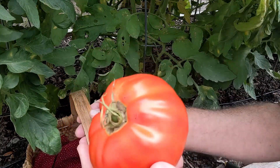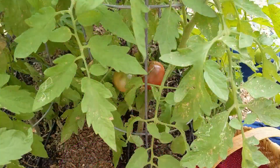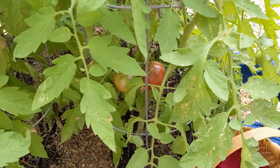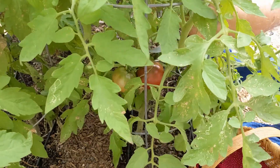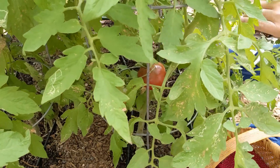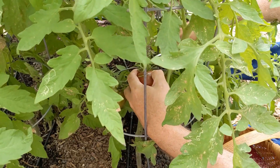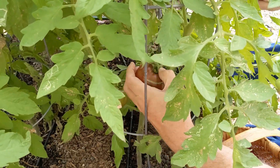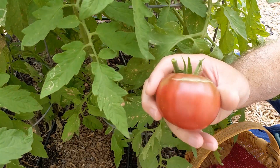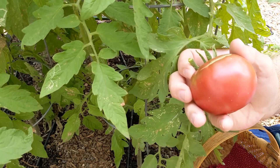Next we have a Cherokee purple to harvest. I think this was the first tomato to show up. There we go — not quite as perfect on the outside, but it's going to be a great tomato.